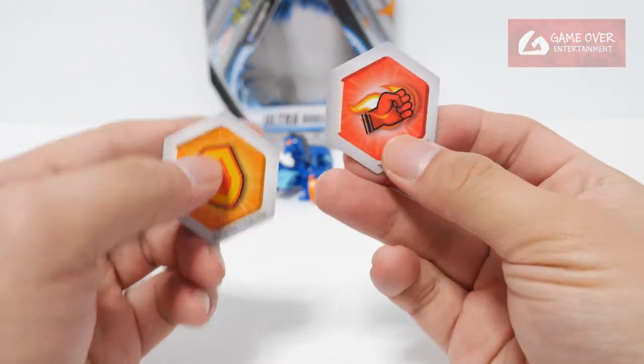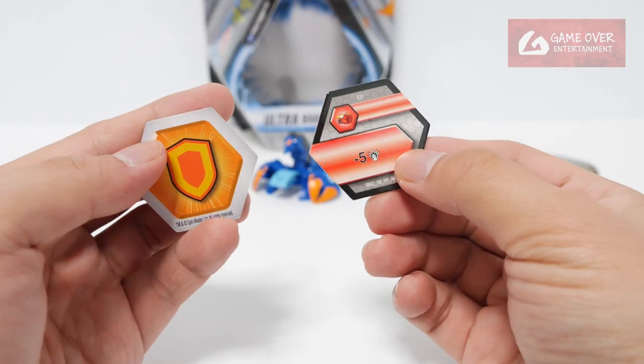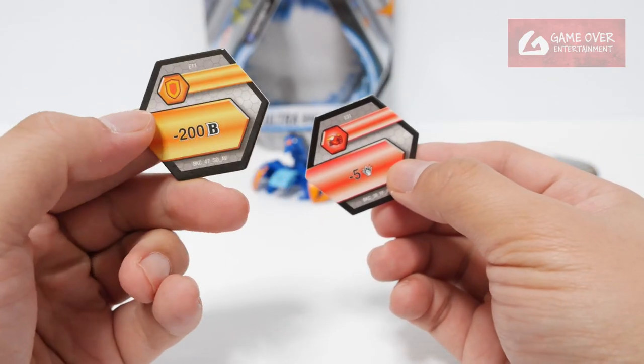And the Baku Kors: Flaming Fist — minus 5 damage, and shield we have minus 200B.